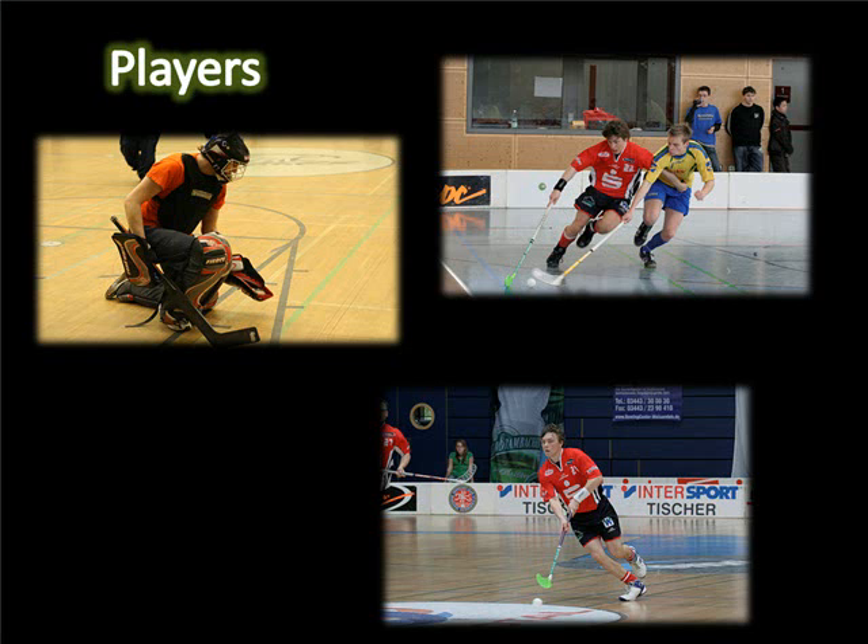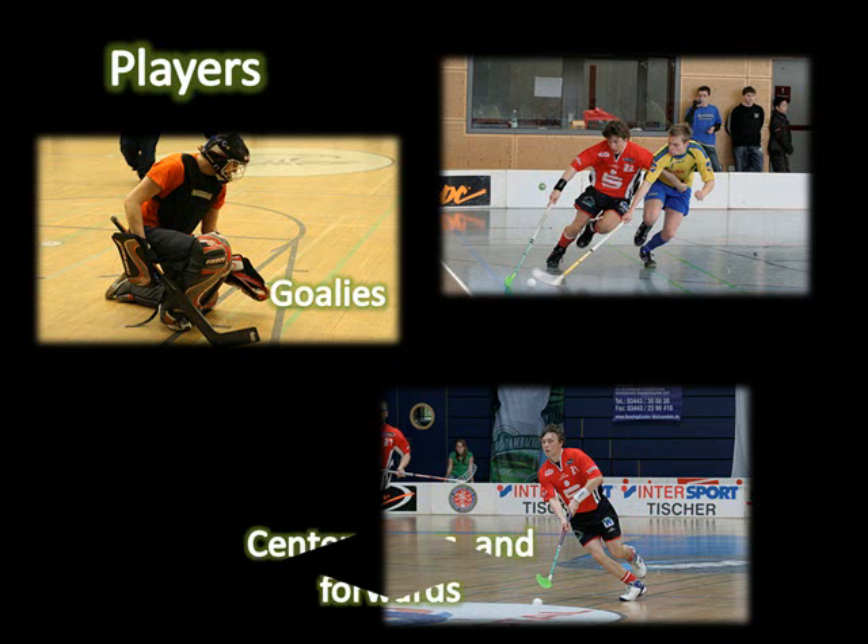The standard number of players used in floor hockey is 6. Bigger courts allow for more players as needed. Players include a goalie who is allowed in the crease, a center who covers the entire court, two forwards who play in the offensive half of the court, and two defenders who guard the defensive half of the court.